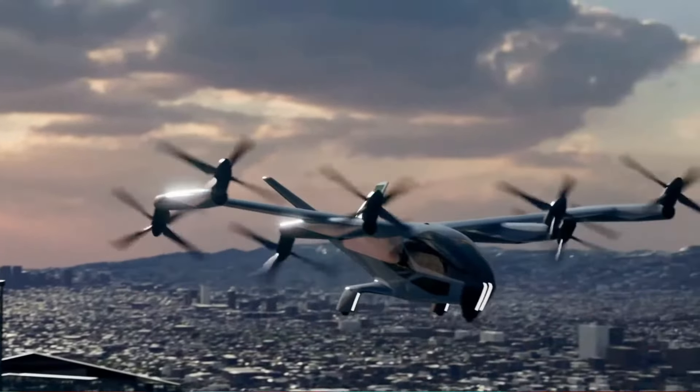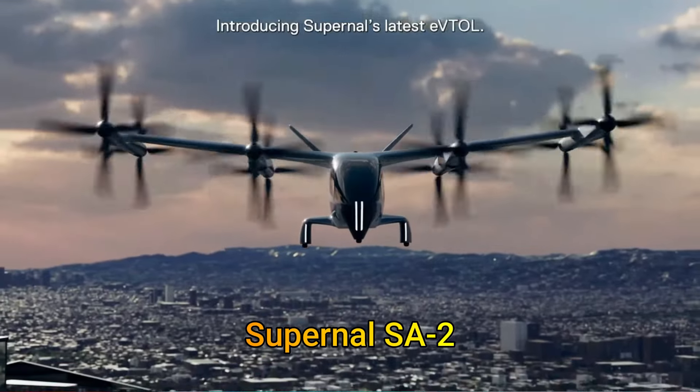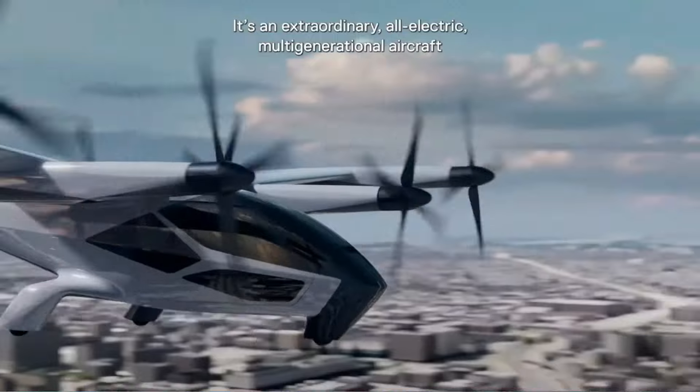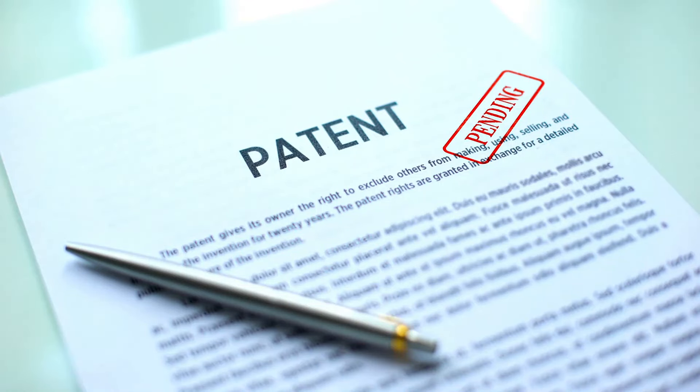In this video, we're diving into the innovative world of a new contender in air mobility, Hyundai's Supernal AS2. This video is also part of our series where we explore cutting-edge electric aircraft by reviewing their patents and giving you insider insights.